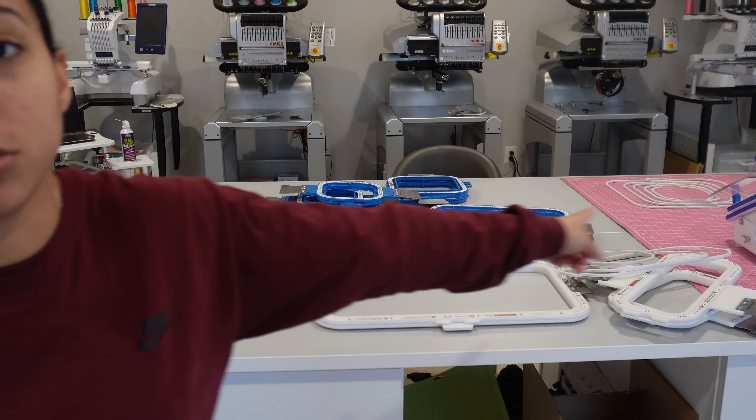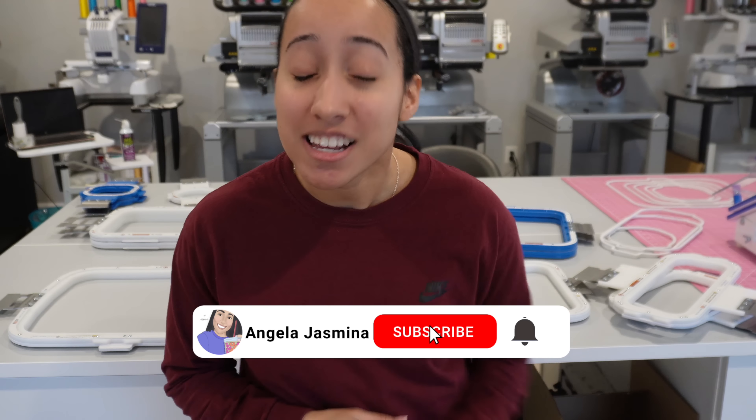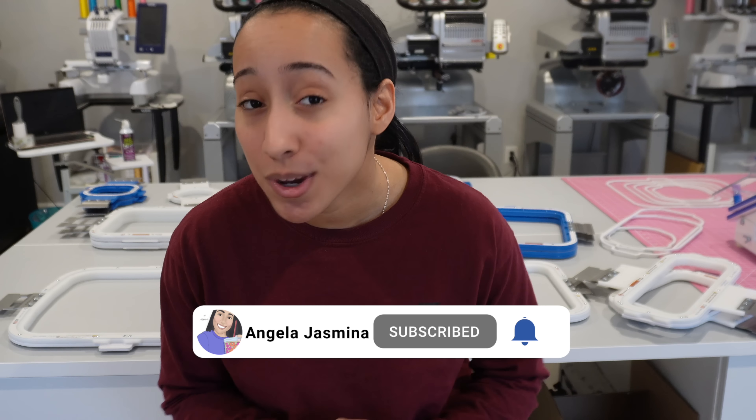That's it for today's video! If you enjoyed it, please give it a thumbs up and consider subscribing to the channel for more videos. Leave any comments down below. Thanks so much for watching, and I'll see you in the next video — bye!